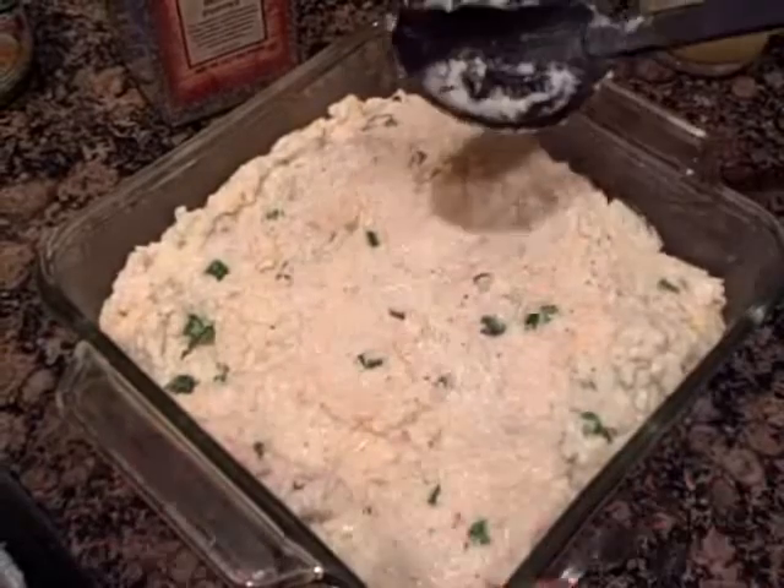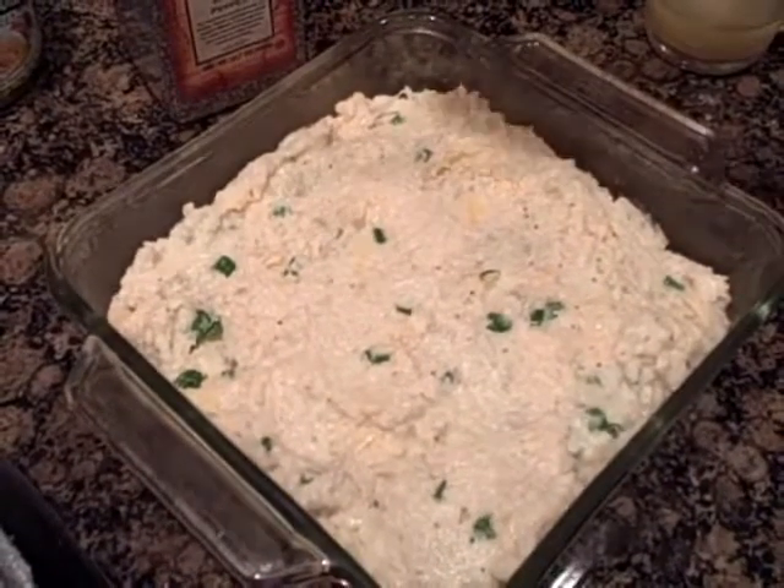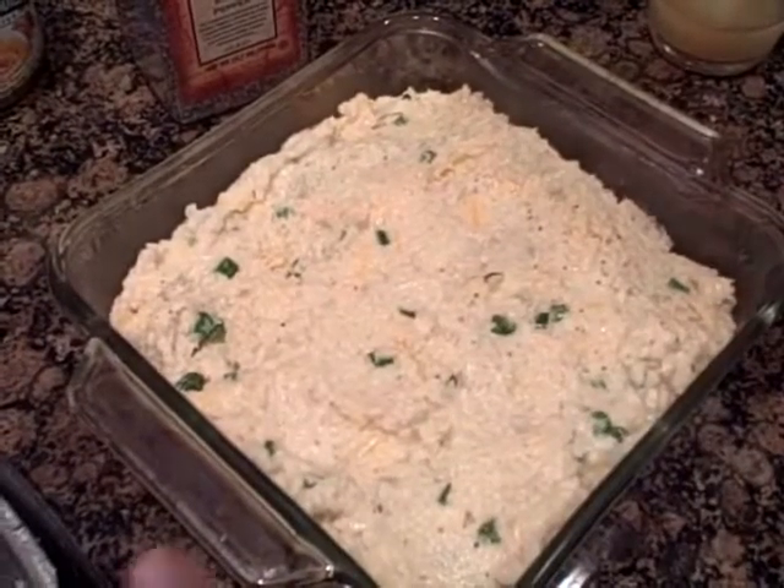It's just exactly like twice baked potatoes — only this is twice baked cauliflower, or twice cooked cauliflower. So we'll be back when it comes out of the oven.